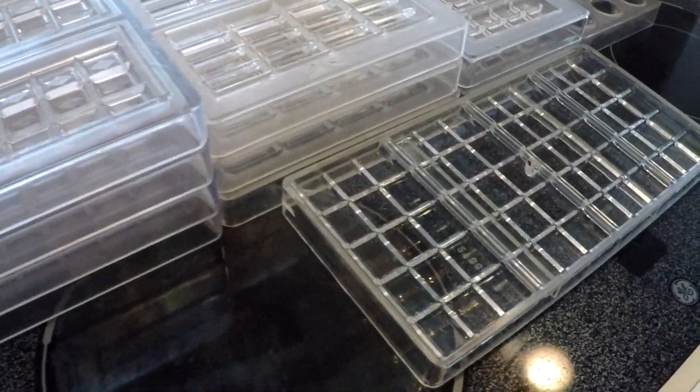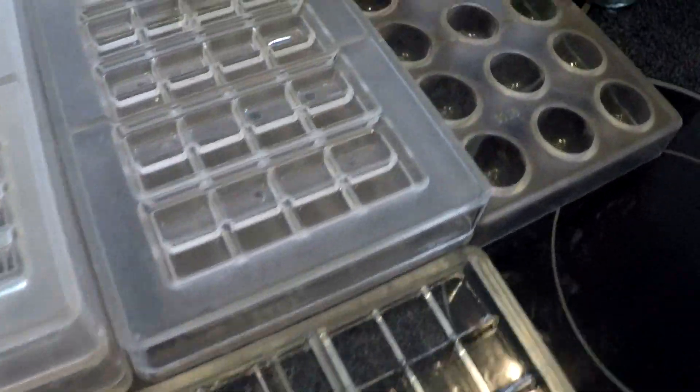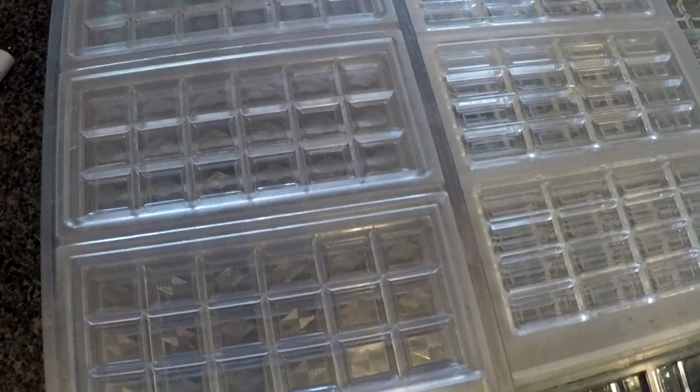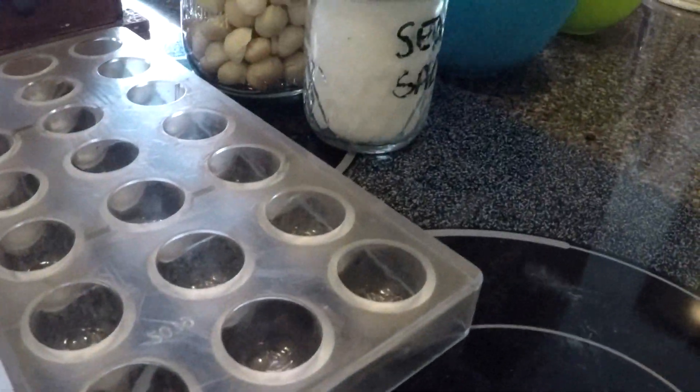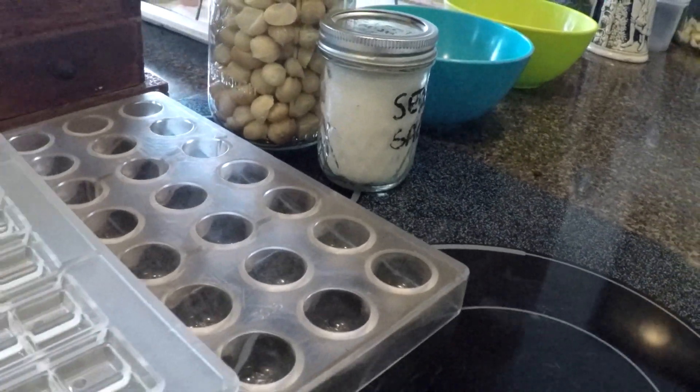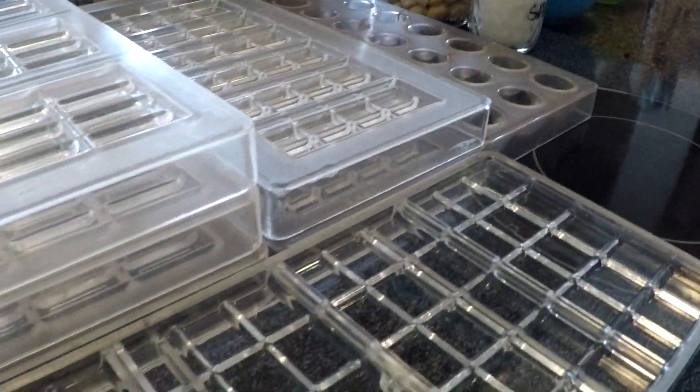Here we are with the molds — there's a hodgepodge of different molds. We need to streamline our molds. There's some sea salt and mac nuts we're going to add into the chocolate.